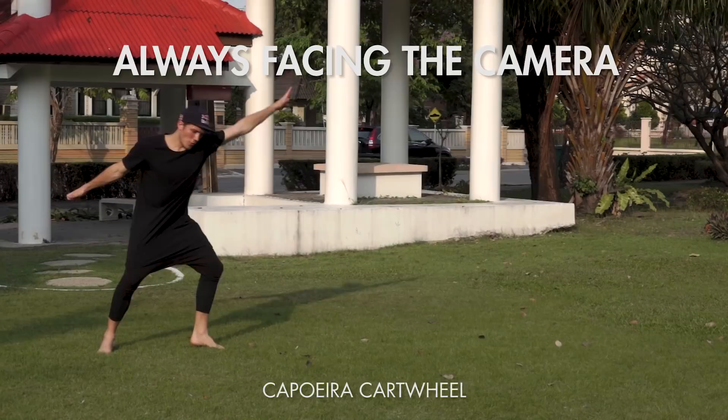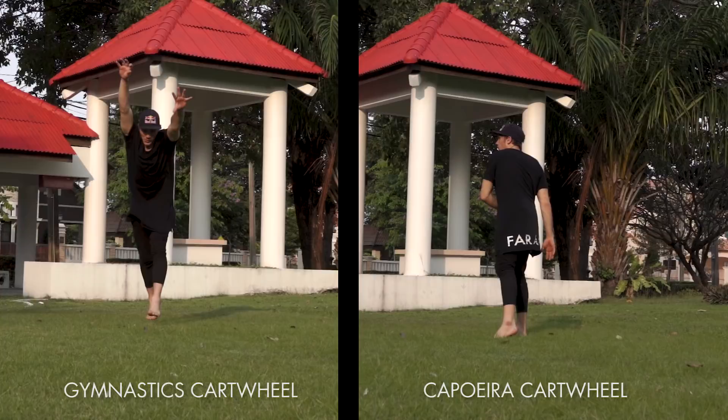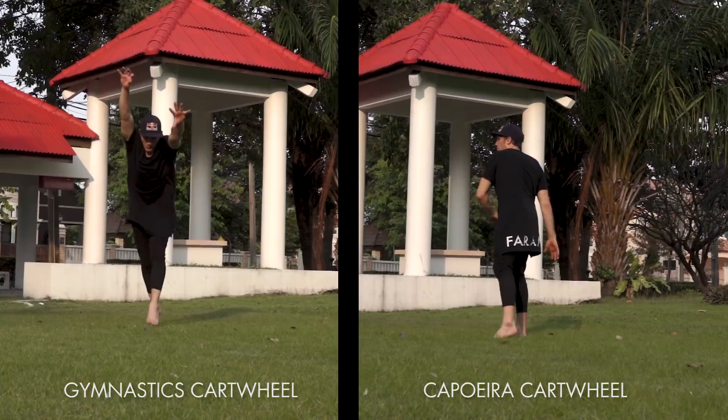The capoeira cartwheel is different because you're moving in a side-to-side motion. In capoeira, you're always facing an opponent, so they move side-to-side in their cartwheel so they never lose track of where the enemy is. This means they start off sideways and they finish sideways.